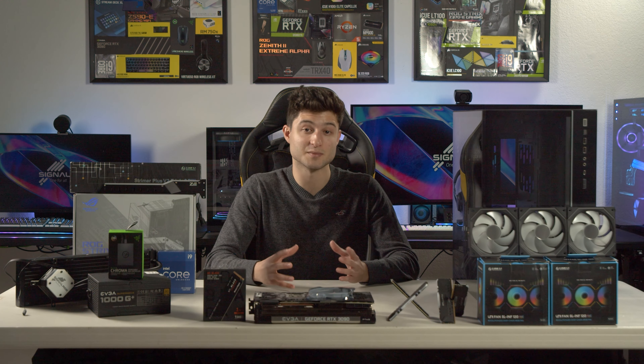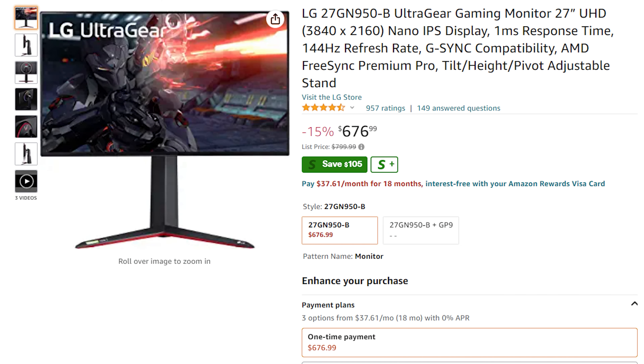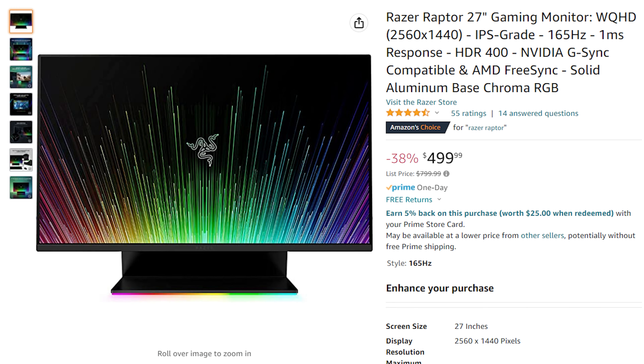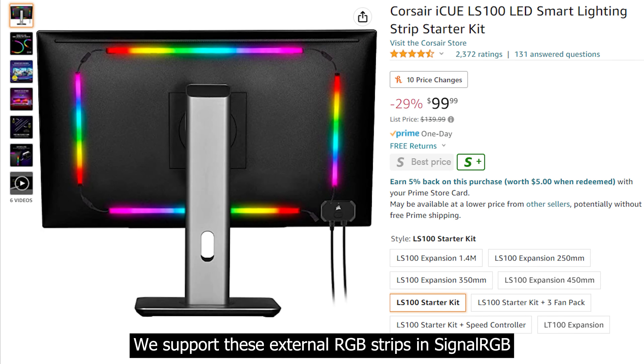That covers the PC portion of the shopping list. Now for everything else, starting with the monitor. SignalRGB supports a few monitors with built-in RGB: the Alienware AW3423D, LG UltraGear 27GN950, Razer Raptor, and MSI Mag Series monitors. If you like any of these, great — but don't buy a monitor just for the built-in RGB. Make sure it has the specs and size you're looking for, and you can always add RGB strips later.